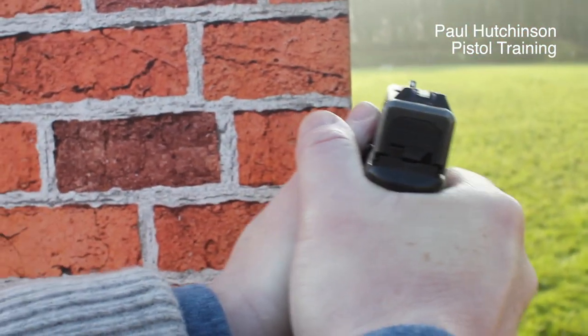Shooting from behind a barricade, there are three things we need to make sure we've got. One: we are behind the barricade completely. Two: when we do come out, we've got enough muzzle clearance. Three: we've got that sight picture that we need to be able to do. As long as we do that, happy days. I'm Paul Hutchinson, thanks for watching — hopefully we'll see you next week.